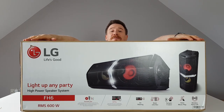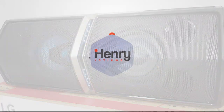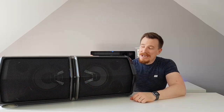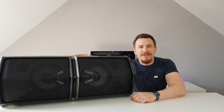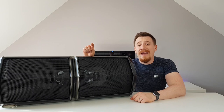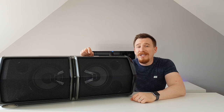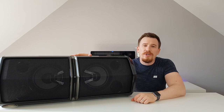Let's take a look in a little bit more depth at what is inside this box. I've got the box out of the way — this is the unit that was inside it, and as you can see it is huge. It does weigh quite a bit, which is no surprise as it's packed full of features and speakers, and it packs one heck of a punch.